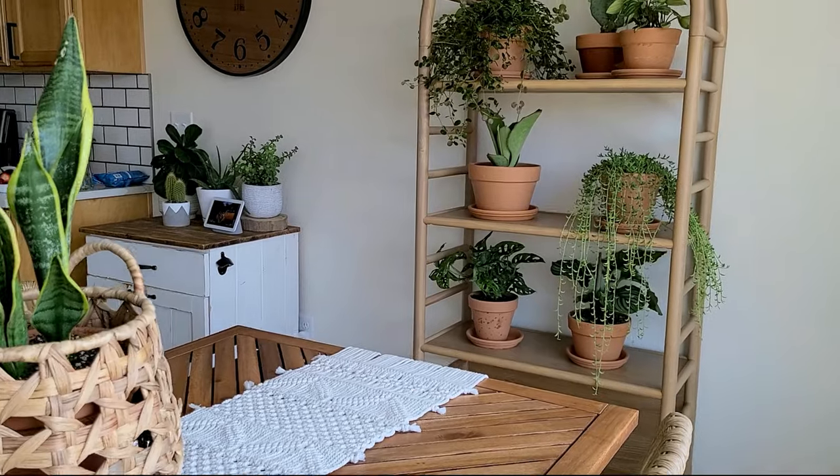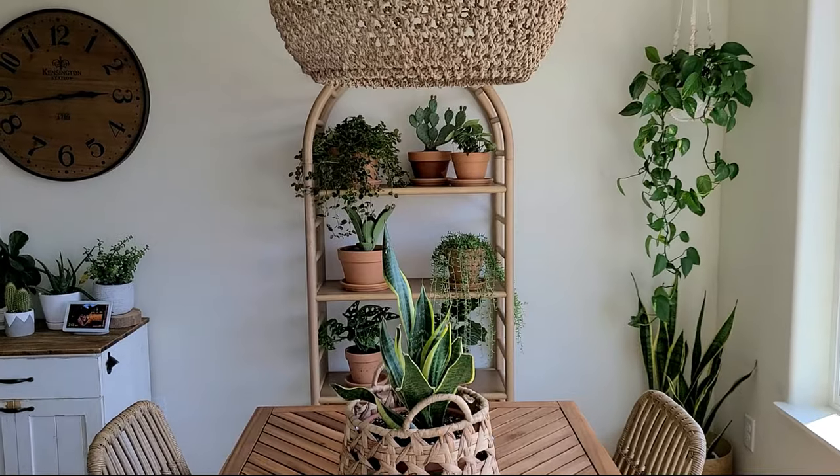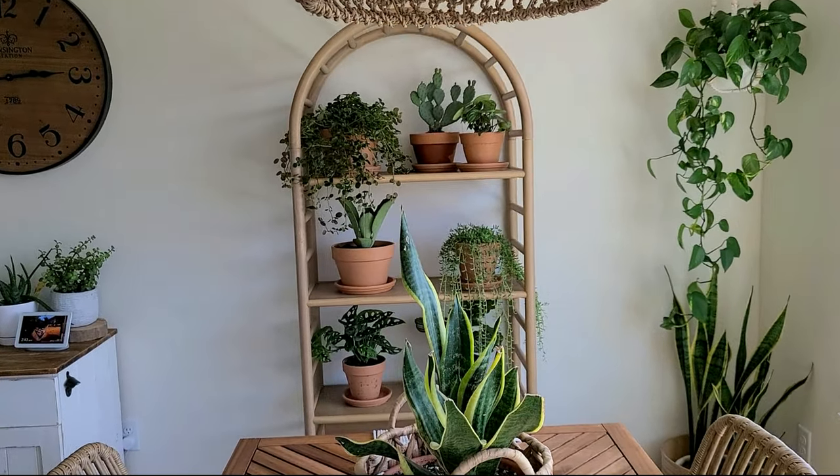Alright you guys, it is done! Oh my god, I got it all designed perfectly. All those plants I bought were absolutely perfect - you're gonna die when you see this. It's just perfect. I don't need anything more, nothing less - it's absolutely gorgeous.